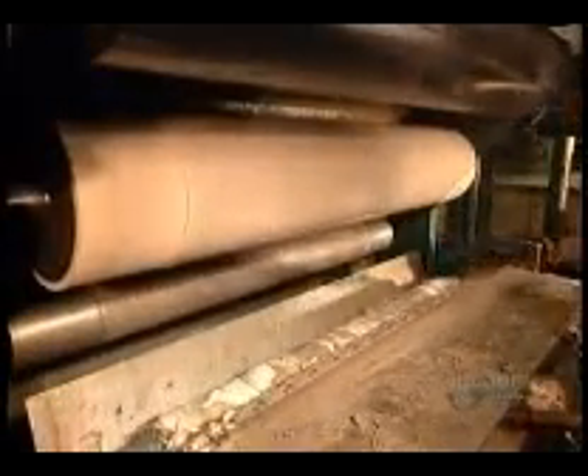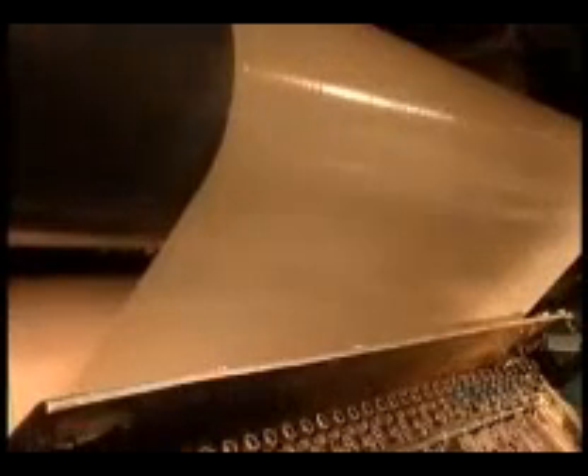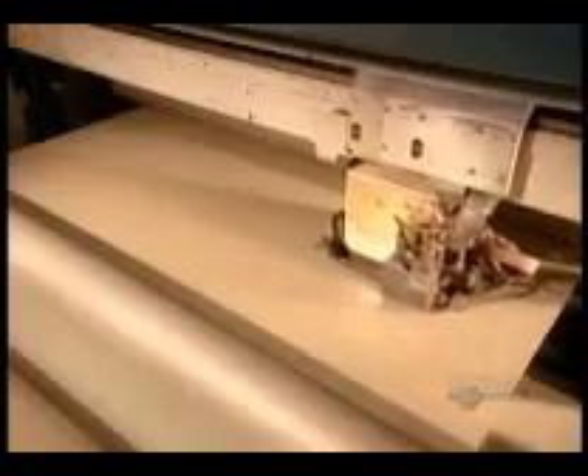The tank pumps the adhesive to a machine called the gluer. They wipe away the excess, then roll the film, and the adhesive is applied. A cooling roller — the black one on top — immediately hardens it. A computerized sensor ensures there is an even coat of adhesive; if not, it automatically signals the pump to adjust the output.